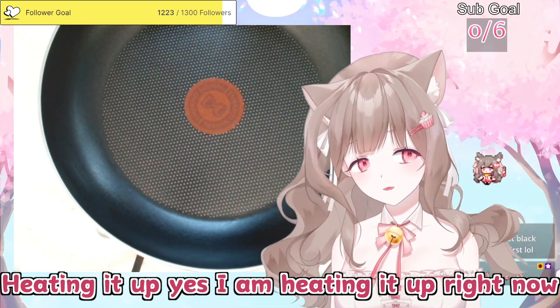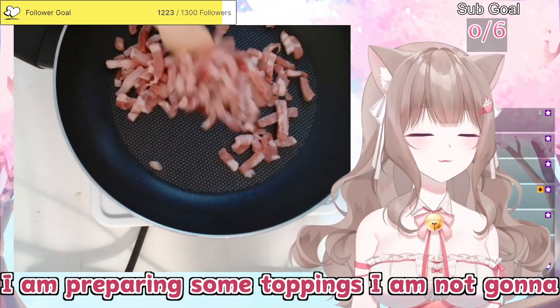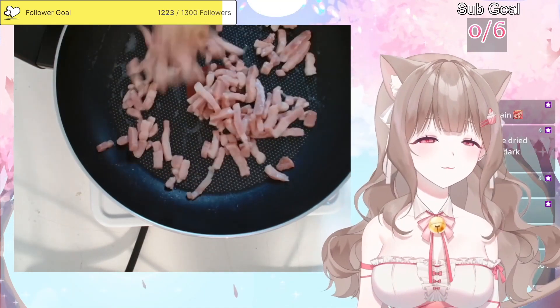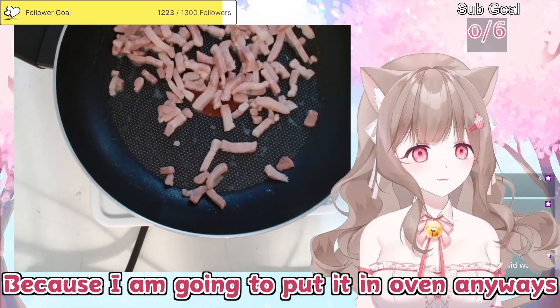Heating it up — yes, I'm heating it up right now. I'm preparing some toppings, I'm not gonna cook bacon a lot. I'm gonna prepare bacon just a little bit. I think this is enough, enough cooked. Because I'm gonna put it in the oven anyways.